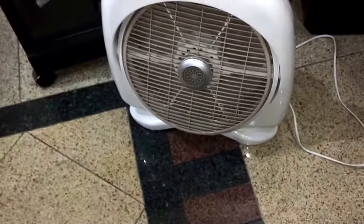Yeah, even the low speed is just too fast. Welcome to fans that are sold in the Philippines.